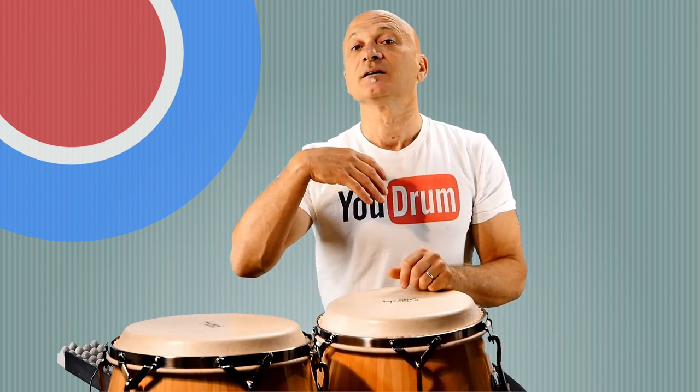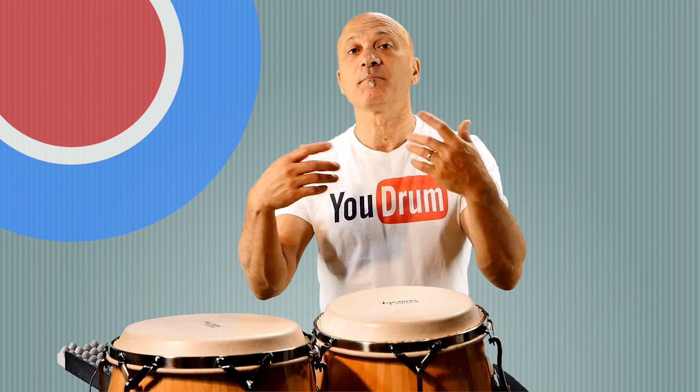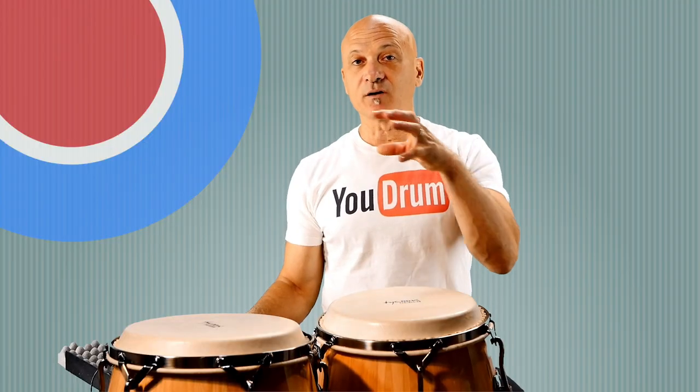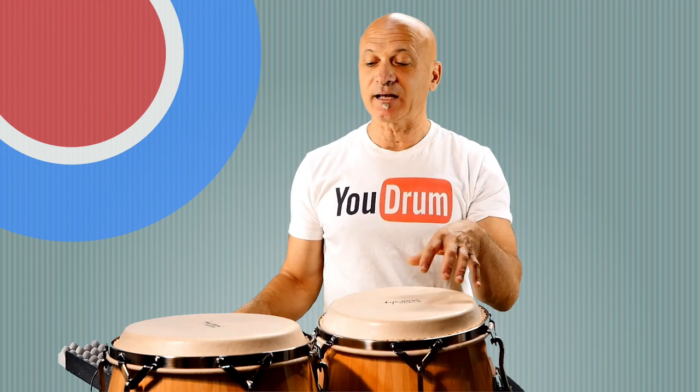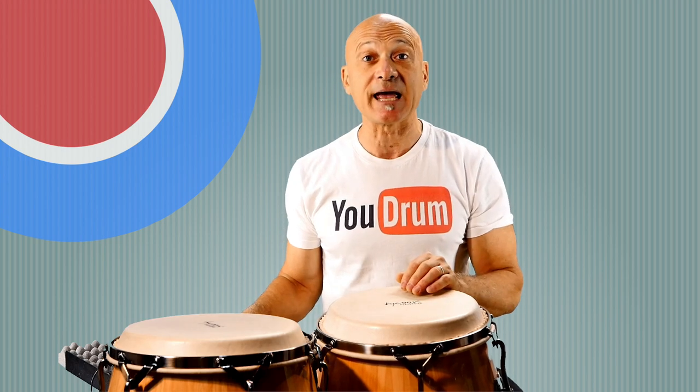It's just a matter of repetition — do it slowly so you can get that part worked out. Once you get that worked out, the rest is pretty easy. So let's speed this up a little. We're going to go to 100 beats a minute. I'll play a little bit of a Wawanko rhythm and then go into the break as the ending.